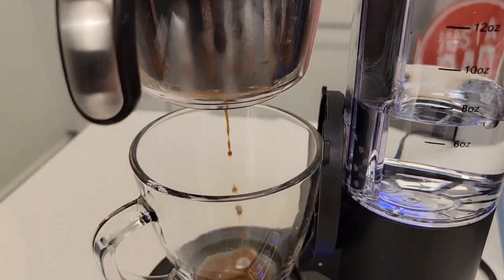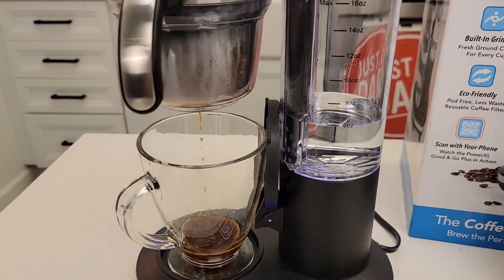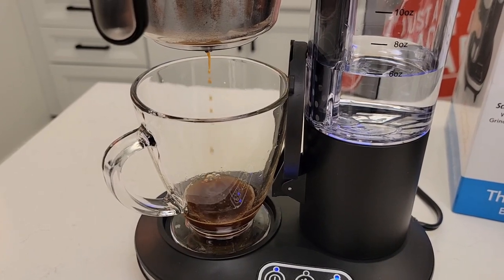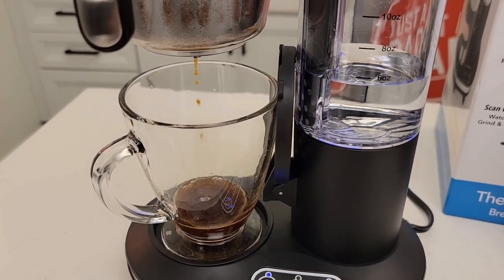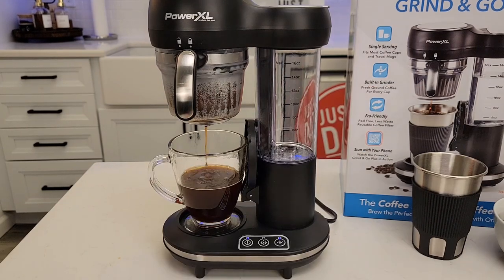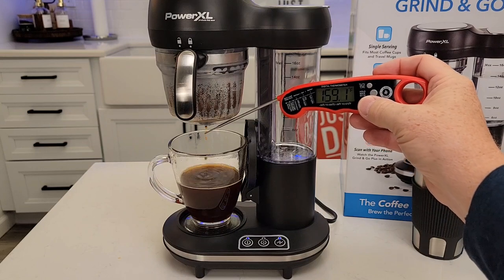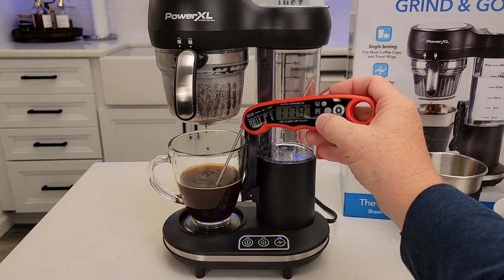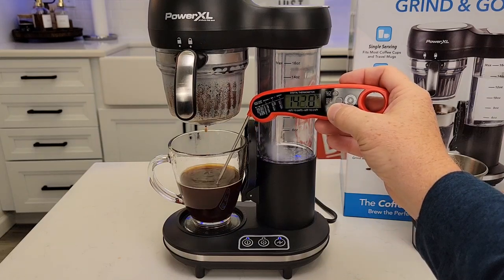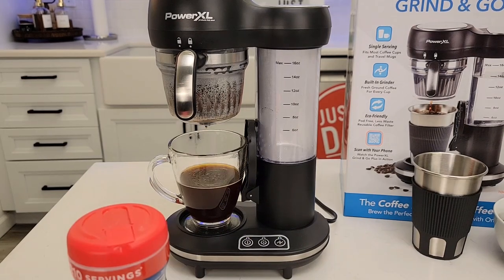That is a reusable filter, so you are going to have a little bit of sediment in your coffee. Normal drip coffee makers use paper filters and that's why you don't have sediment. But I think it does add a little bit of flavor when you have just a little sediment. The coffee coming out the bottom is about 143 degrees. We're coming up on three minutes total and just finishing up — you end up with a cup of coffee at about 141 to 142 degrees. It will shut off automatically, and it does beep at about the four-minute mark to let you know it's done.